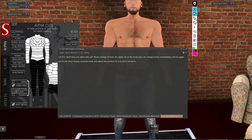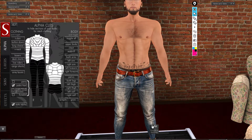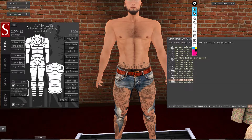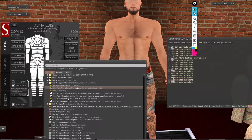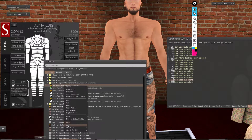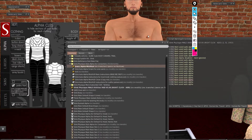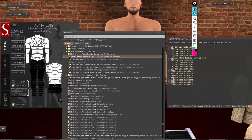The instructions say: please reset the body and attach the product to test that everything works. I'm going to remove this HUD. You'll notice everything goes back to normal — all back to white and visible. This is how the item will work: once you put on the HUD, the auto alpha is going to work.